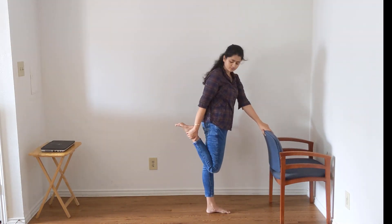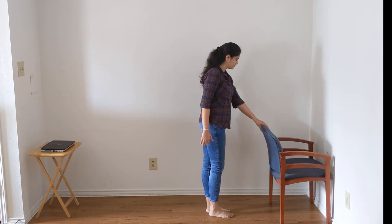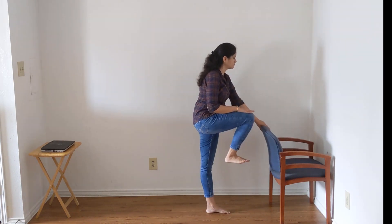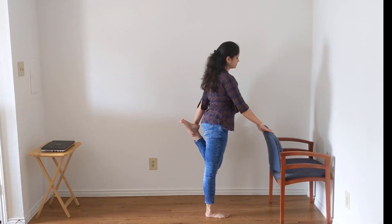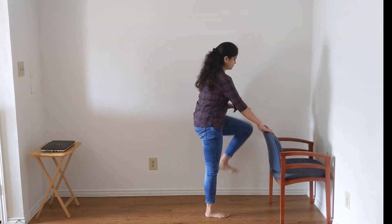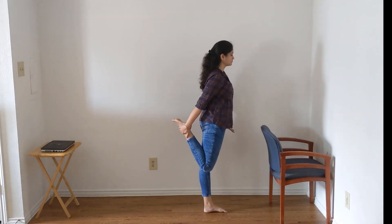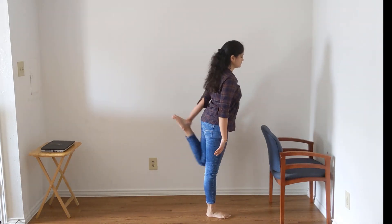Now take a chair for support, bend your right leg and hold it from the shin bone — you will feel a good stretch in your knee, thigh, and calf muscles. Now we are going to touch our hands to our upper thighs — you don't need to jump, just touch it. Repeat the same from the other side, keeping the support of the chair so you don't slip. If you are really comfortable you can do it without the support, and I am now doing it from both legs without support. If you practice daily, within seven to ten days you can do it without support.